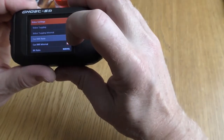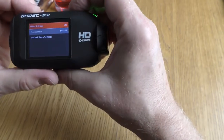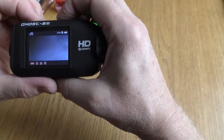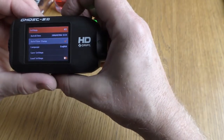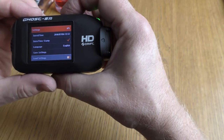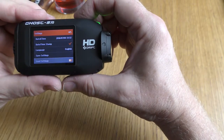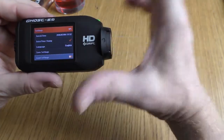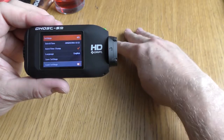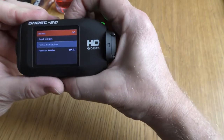So you must set that to M for manual. The loop recording is somewhere else, which I can't remember now. Going back out and into the general settings again. You can save these settings and load previous settings — so if you want to use this in the car wired up permanently, or on the bike on battery only, you could save them separately. You've got three positions to save settings, and next time you use it you can load one of those three. Let me just find this loop setting.